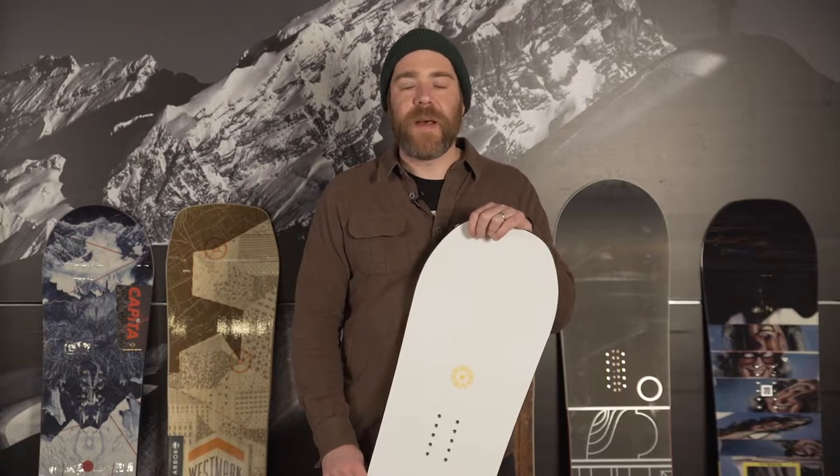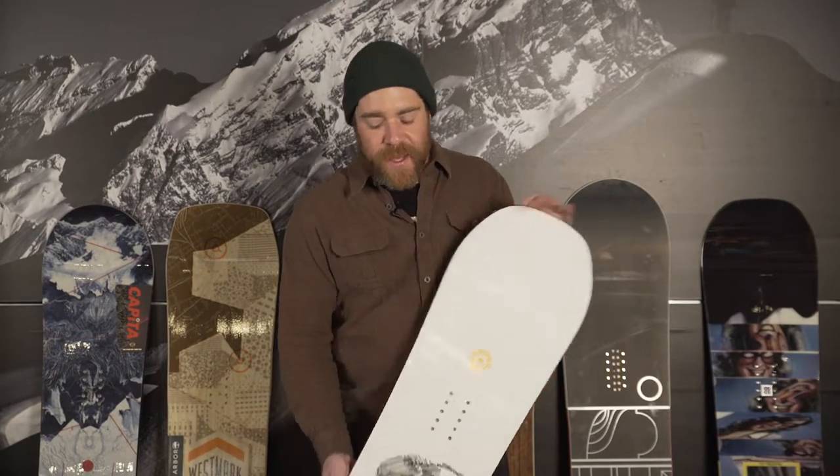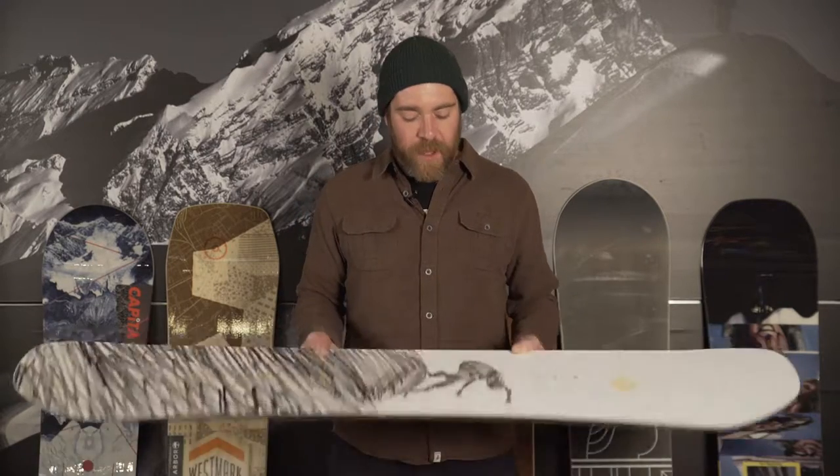Hi, this is Derek with the 2016-2017 Rack Reviews for Best Park Snowboards. The YES Public is the most skate-inspired board that we carry, with a full zero camber.